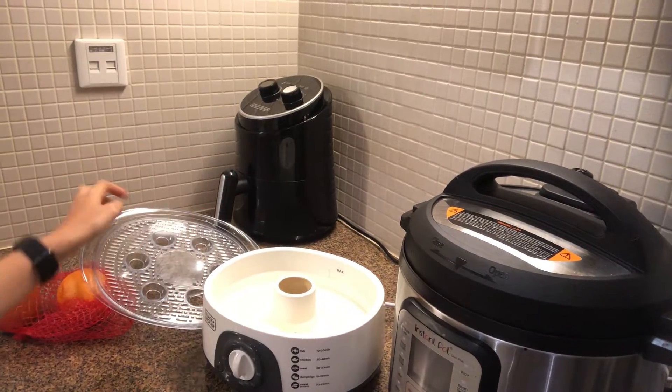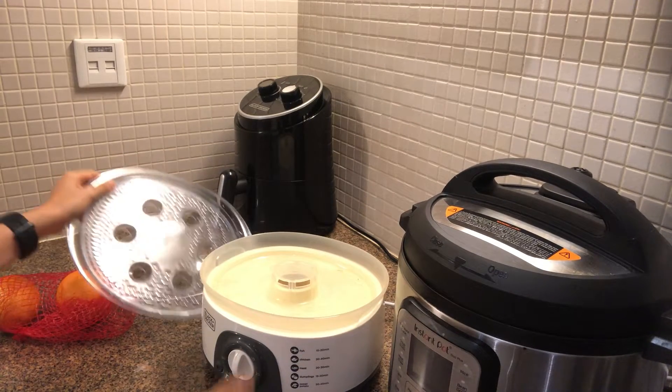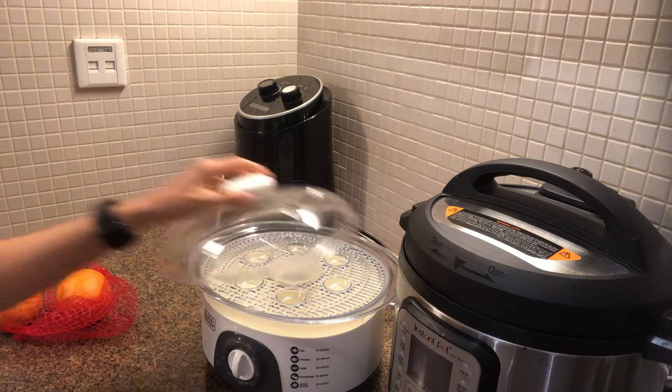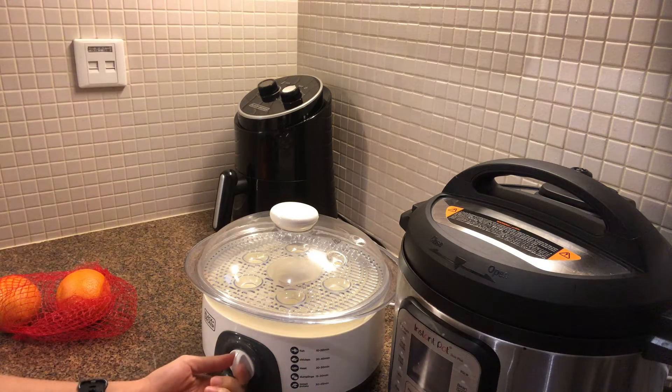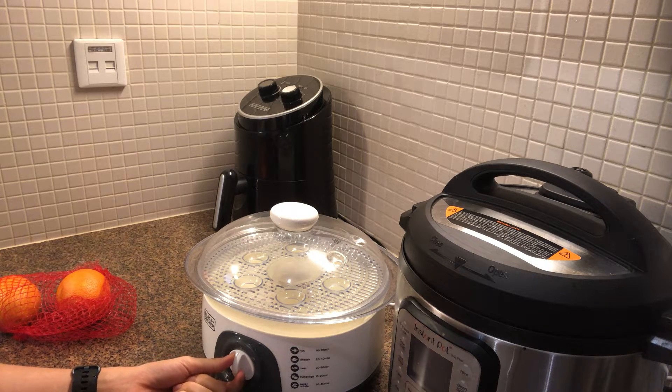You need to fill in the water before you can steam. Then first put this one on, then put this one on. The food will go here — cover it, turn on the electricity, and then 20 minutes for dumplings.